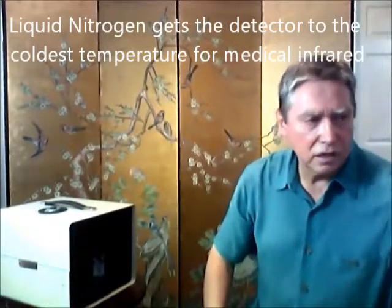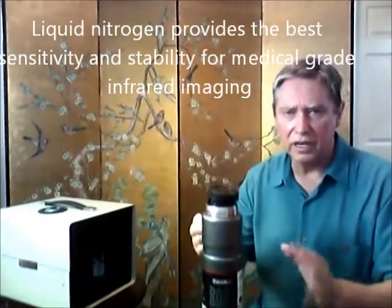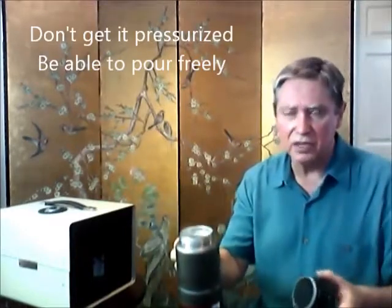Liquid nitrogen typically is dispensed in some sort of container. This is a 1.5 liter. You could have a 5 liter, 10 liter, or 20 liter containers. What you always want to do is make sure that anything you get with nitrogen in it is best for this purpose — not to have it pressurized.